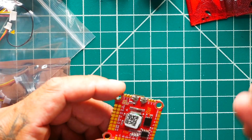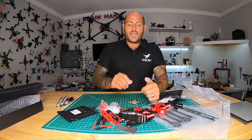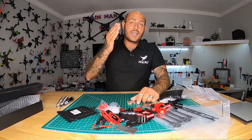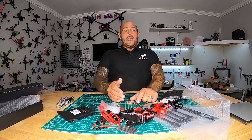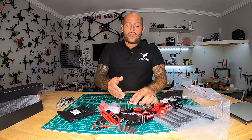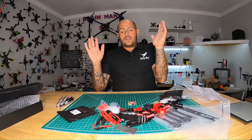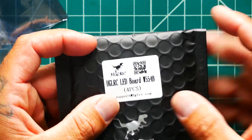Here's the exciting catch about this flight controller: they are cutting the price nearly in half. It's going to be the strongest, fastest flight controller on the market for the same price as an F4. If that's not a win, I don't know what is.